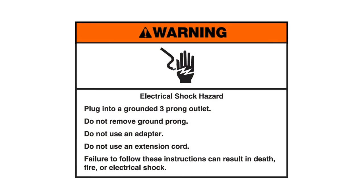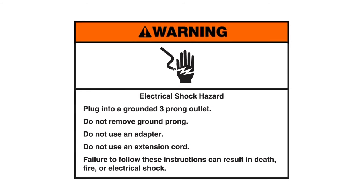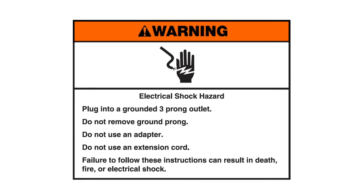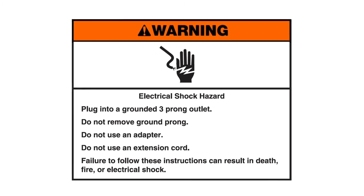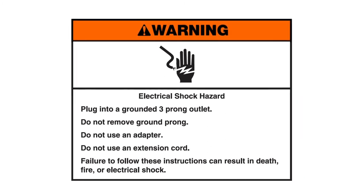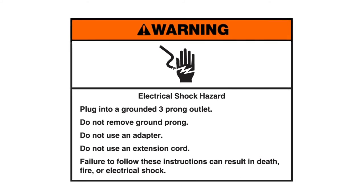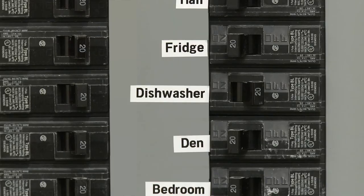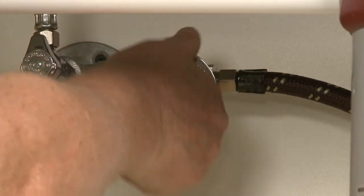Warning — electrical shock hazard: plug into a grounded three-prong outlet. Do not remove the ground prong. Do not use an adapter. Do not use an extension cord. Failure to follow these instructions can result in death, fire, or electrical shock. If applicable, plug the power cord into the outlet, turn on the power, and open the water supply valve.